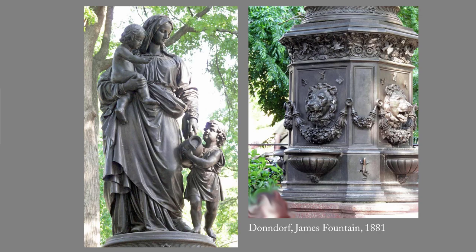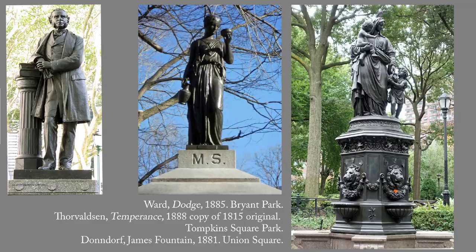So why was a sculpture of a woman with two small children erected there? The clue is in the pedestal. The four sides of the granite base had lion's heads that dispensed water. Drinking cups attached by chains allowed passersby to quench their thirst. The lack of hygiene may make us shudder today, but in the era before bottled water such public fountains were considered useful amenities.